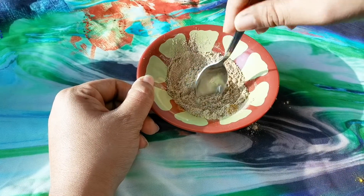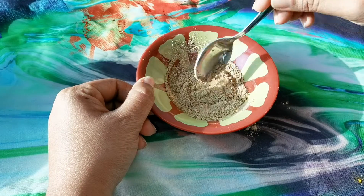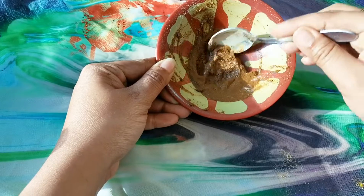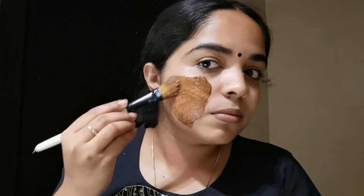A face pack is a good size. We can apply it. I will clean the face first, then I will apply this pack on the face.